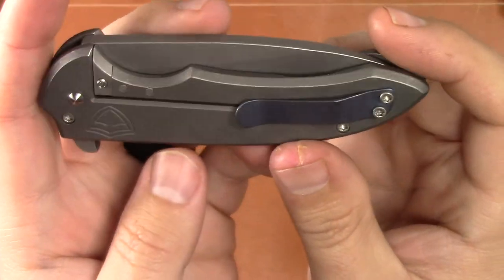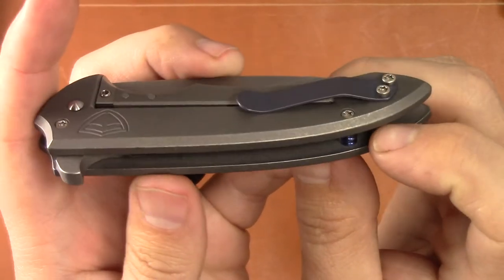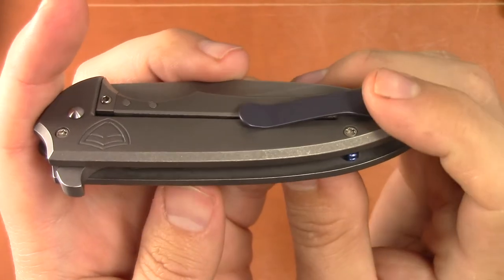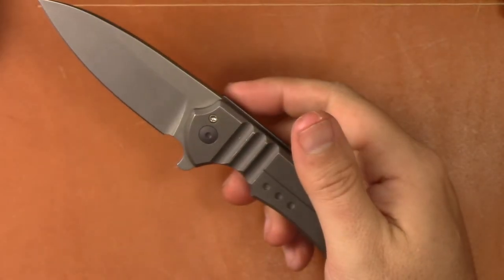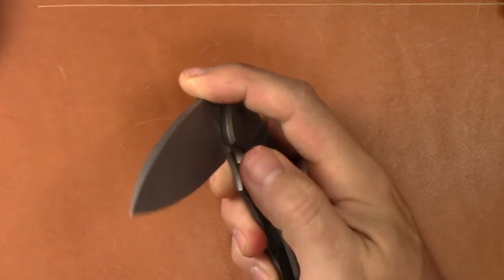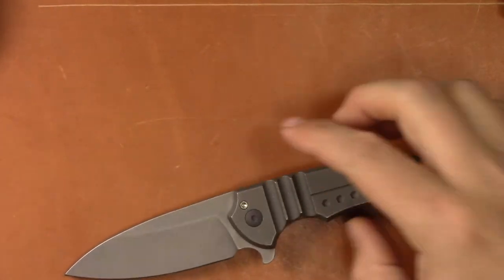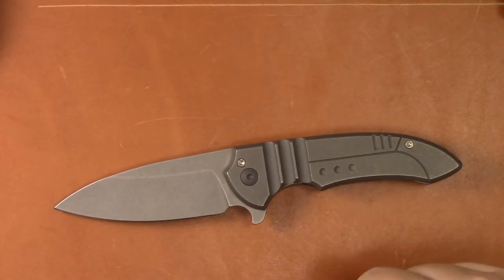Then you have the same kind of finish on the blade, with a little touch of color on the pocket clip and the barrel spacer. So it's very open construction. It's a flipper with nice flipping action, and with the Hoback rolling detent you can adjust the flipping action on this knife, which is pretty cool. Price-wise, you're looking at 500 bucks. Ferrum Forge doesn't produce very many knives in their shop — they make a small number of each model, so it's pretty close to being a custom knife.